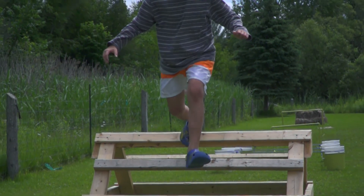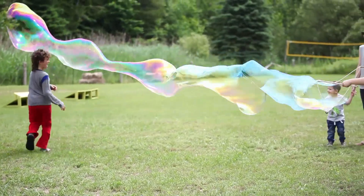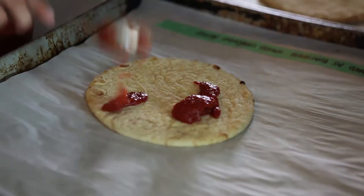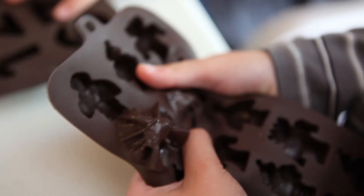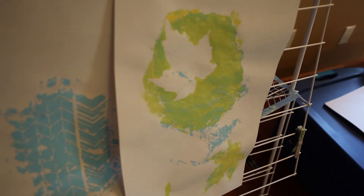We're doing some obstacle courses down on the rec field and doing some giant bubbles. We're also going to do a farm tour at the end of the day and have a pizza lunch where the kids can make their own pizza. We're going to give them a choice of making some chocolate figures or doing some screen printing art.